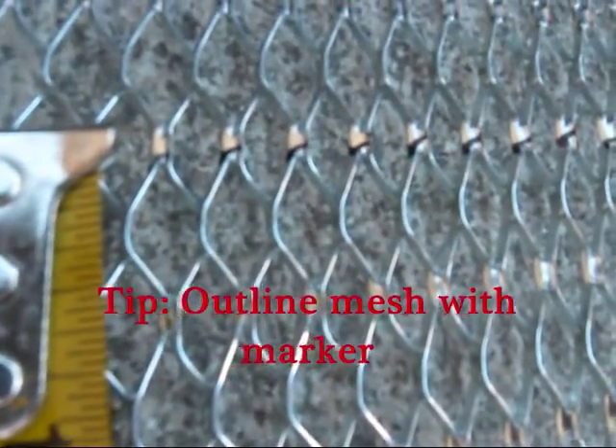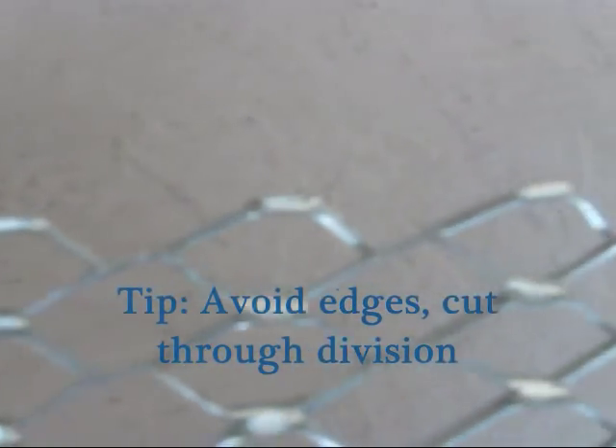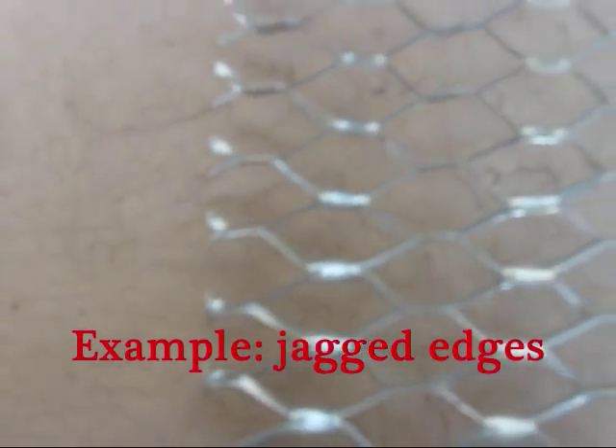If you're measuring it out, you might want to take a look at the section that I cut out, and I want you to pay attention to the tops. You notice that there are no jagged edges, because I was able to cut through each of the divisions. You cut through that division, and the next, and the next, there won't be any jagged edges. The left will damage your paint, and it will definitely be harder if you use the back side of the grill with the mesh overlay.